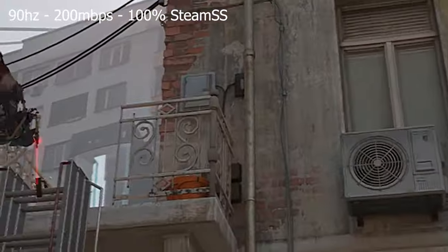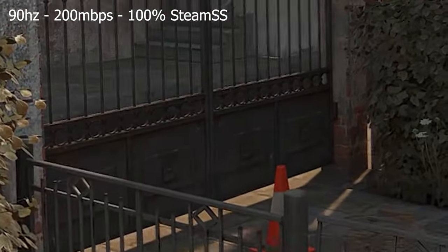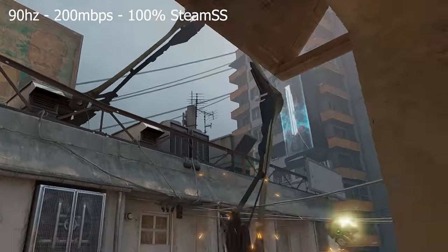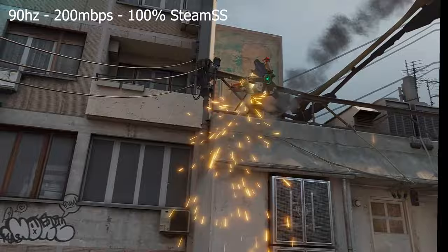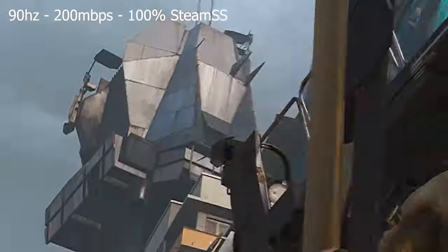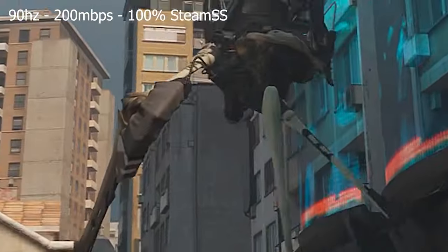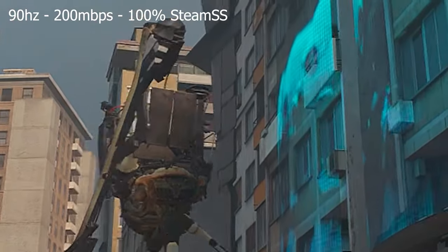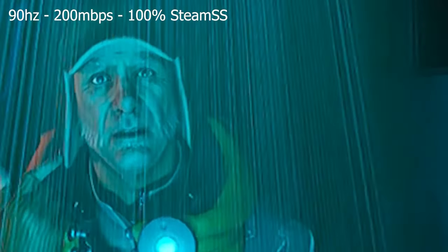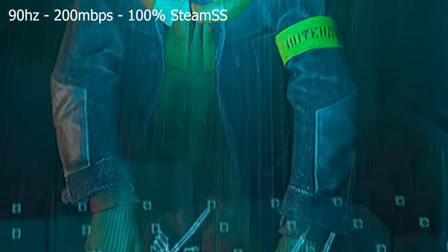The MPPS settings inside of the Quest 3 is maxed out at 200 MPPS. There are videos out there that teach you how to crank up your MPPS even further, but honestly speaking I do not advise you to do this. Be very cautious if you do that, as your headset could be damaged. Do go and check out the other video I mentioned before, where my headset had overheated after only one hour and completely died on me. I had to wait two and a half, if not three hours, before I was able to play with it again.